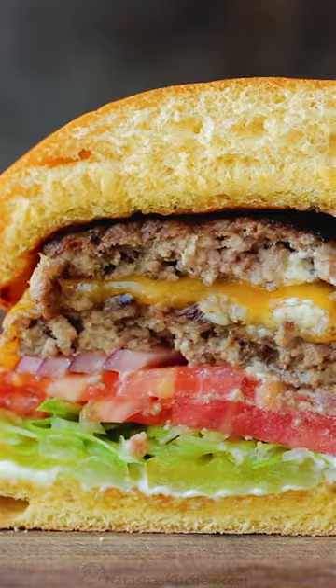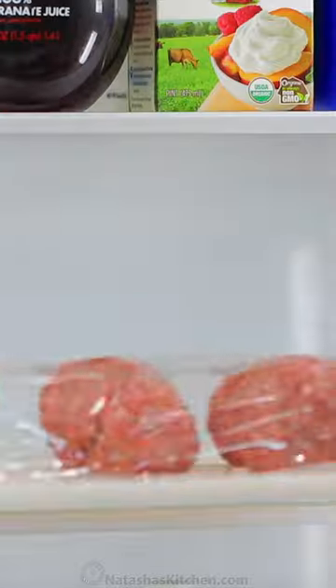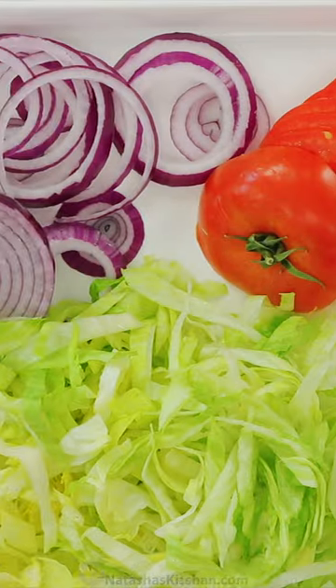Homemade smash burgers are a game changer. It's one of the juiciest and most flavorful burgers you can make. It's actually really easy to make a restaurant-style smash burger at home. And we figured out the secret sauce, which is really just mayo and mustard, but so good for burgers.